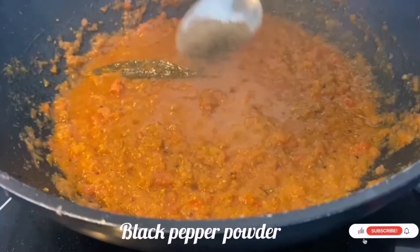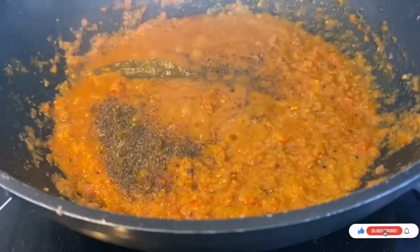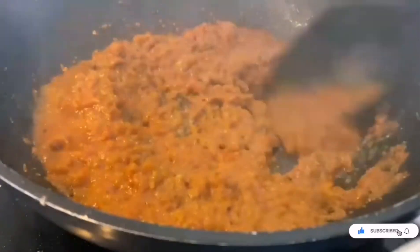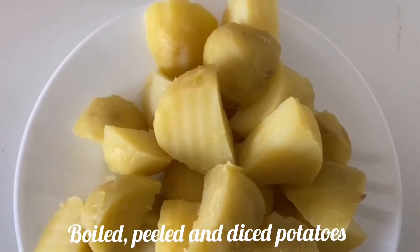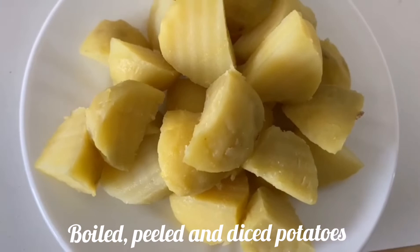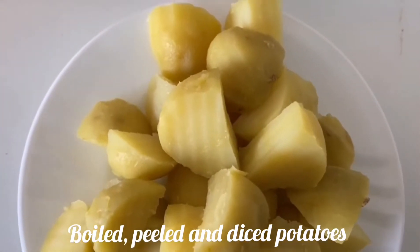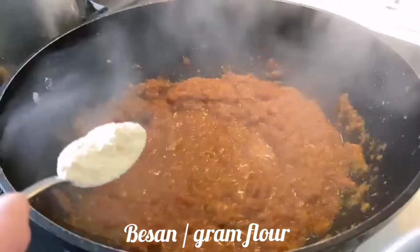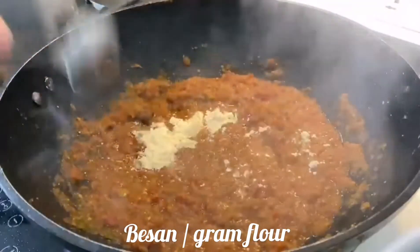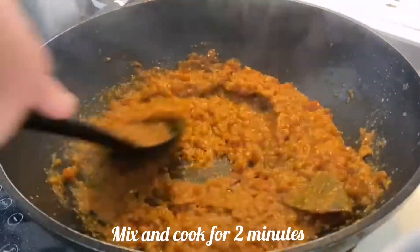Now add half a spoon of black pepper powder and cook for 1 to 2 minutes. I have also taken 1 spoon of besan or gram flour — add it and let it cook for around 2 minutes.